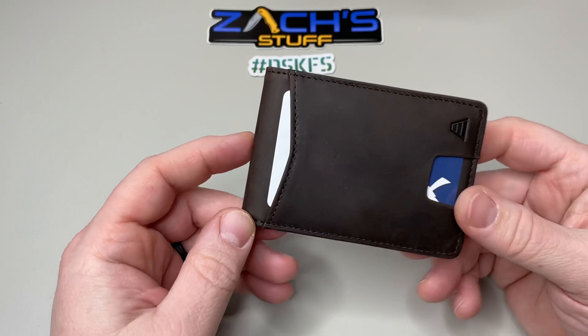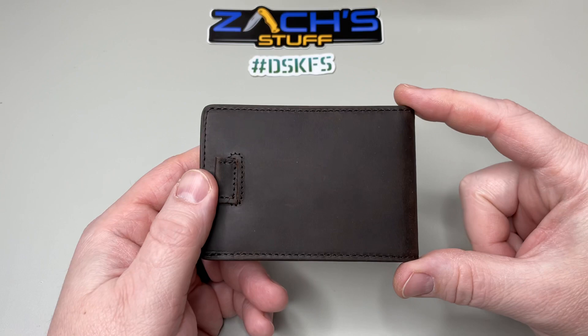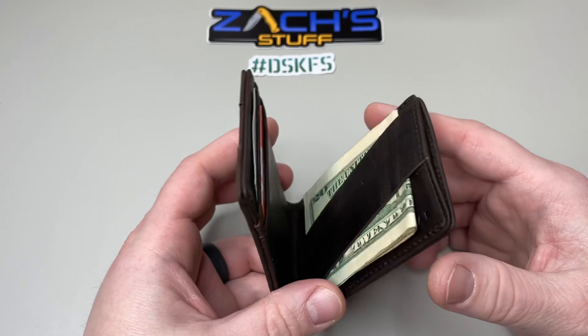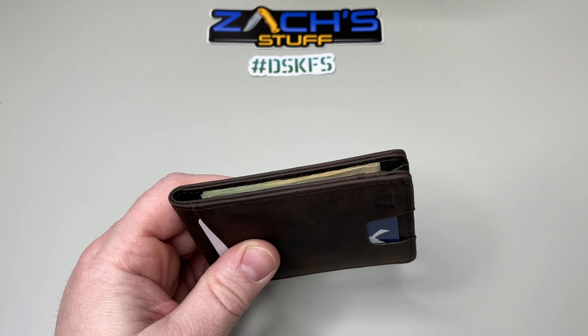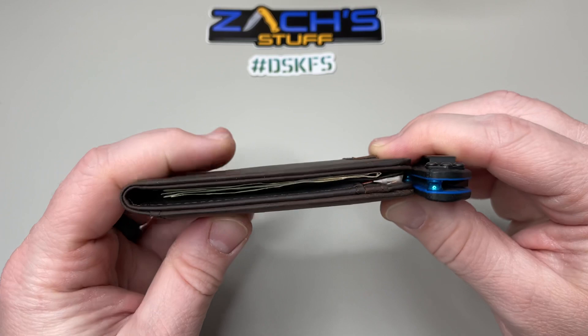Overall the Ranger is four inches, four and an eighth inches long, two and fifteen-sixteenths wide, and only three-eighths of an inch in height. I've got about six or seven different cards in there plus some cash — that's pretty much all you're going to need. Very very thin. Let me compare it to my Benchmade Mini Osborne — you can see the comparison, you're not going to be much thicker than that whatsoever.